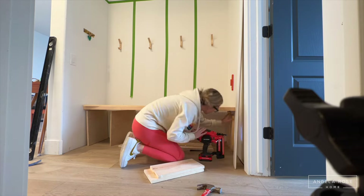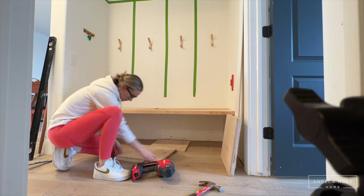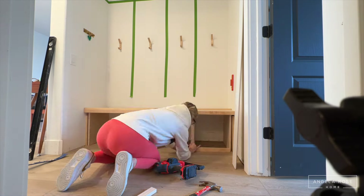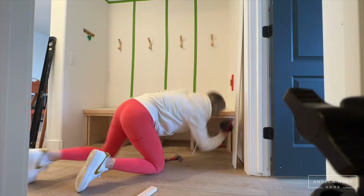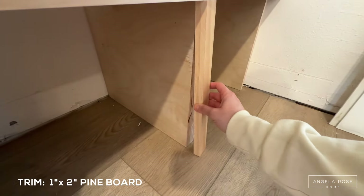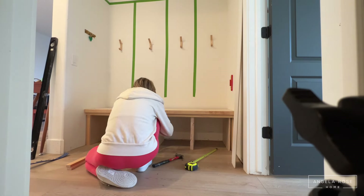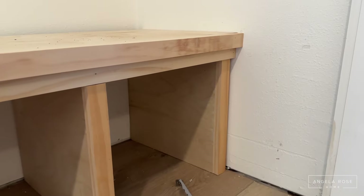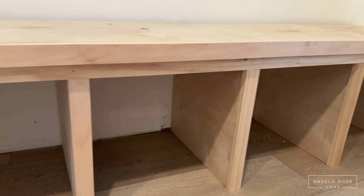As I was building the bench, I realized I wanted the supports and legs to look more substantial, so I sandwiched two pieces of three-quarter-inch plywood together and nailed them. All my legs became double three-quarter-inch plywood. To make everything look more sturdy, I also added one-by-two trim to the fronts — on the bench top it extends and overhangs slightly, and I also trimmed out the legs and supports. With everything doubled up and trimmed out, it completely transformed the look. Now it looks thick, sturdy, and built-in — like it was meant to be there.